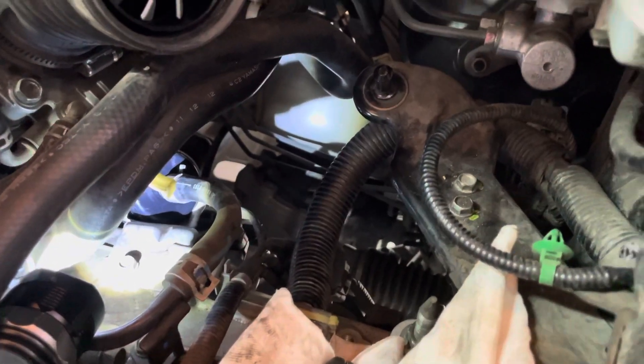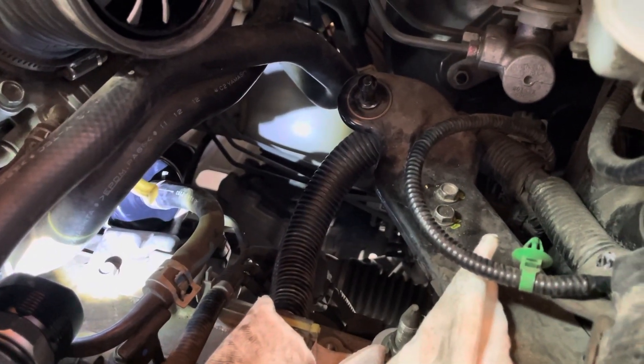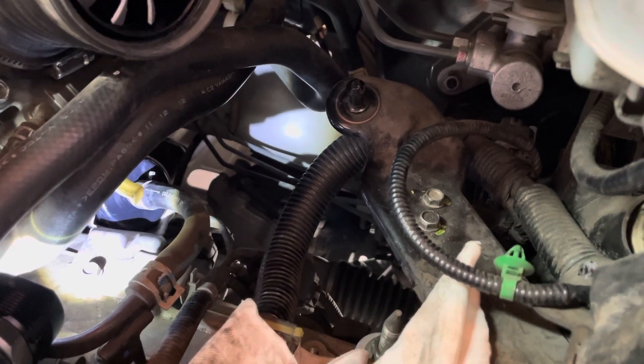Right now I'm just doing hand tight on the 10mm, then I'll get the socket on after it's finger tight and bolt it down. Put everything back. That's the 2012 Honda Civic automatic transmission oil filter change.